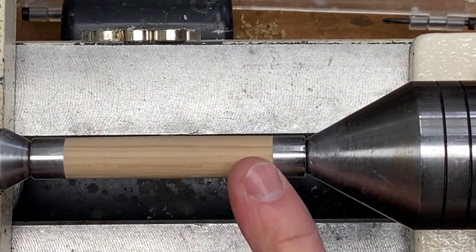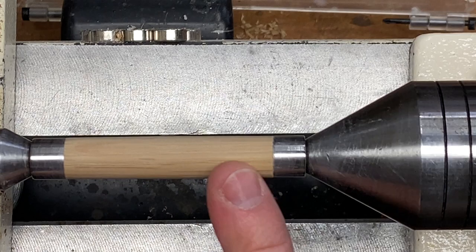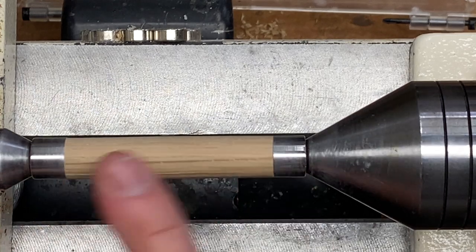I got such a nice finish on this blank with the skew that I was able to start with 220 grit and I sanded it down to 400. I'm going to get it off of these turning bushings and onto some non-stick bushings, and then we'll clean it and micro mesh it.